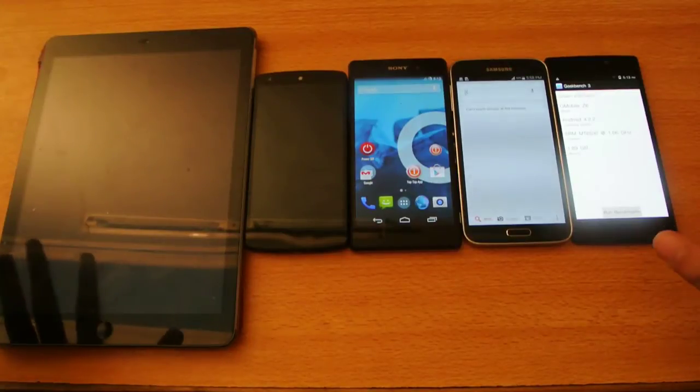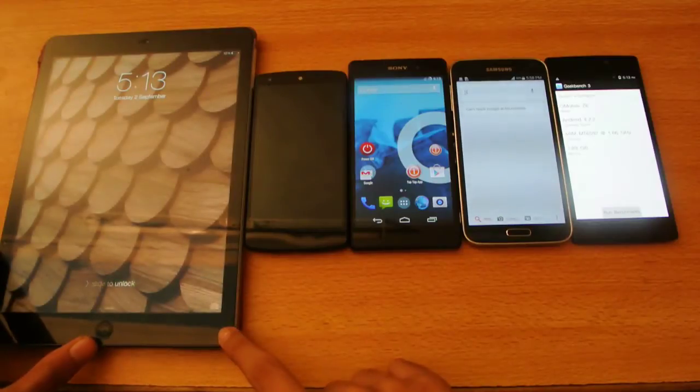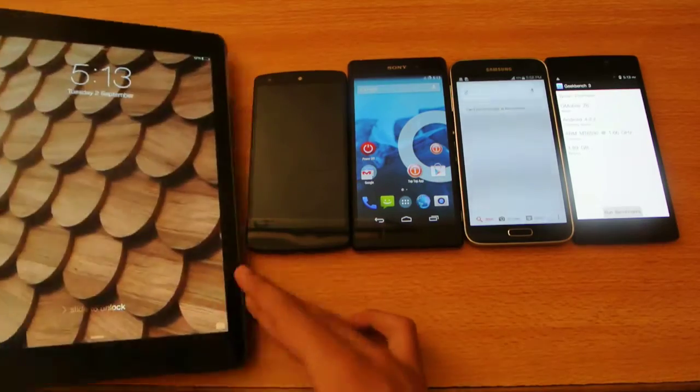Hey guys, what's up? In this video, we're going to do a quick little boot-up test between the Apple A7 — the newest, most powerful Apple processor at the moment — on the iPad Air.